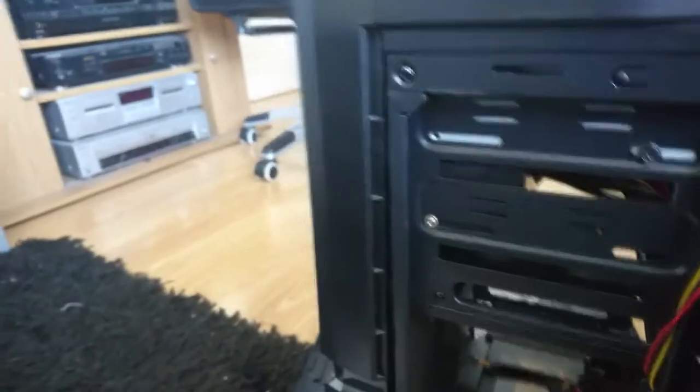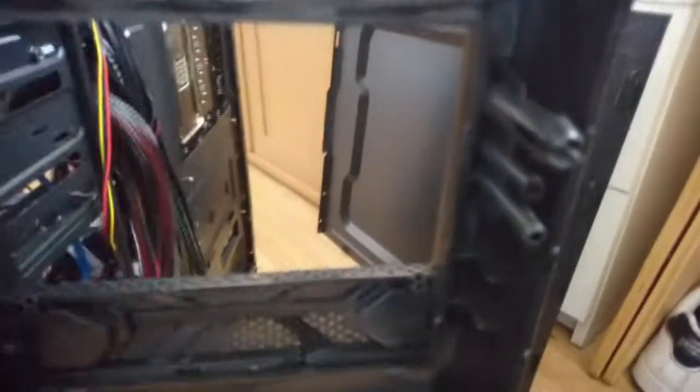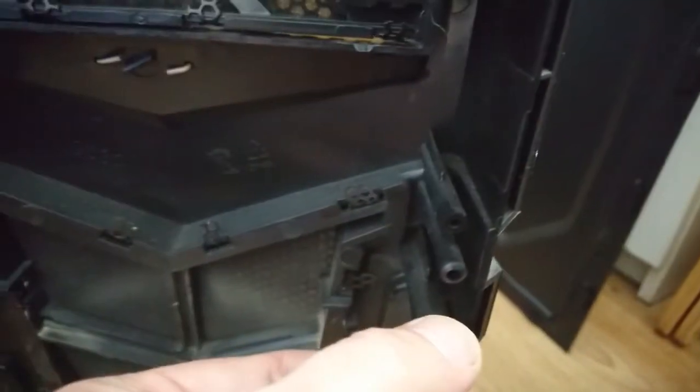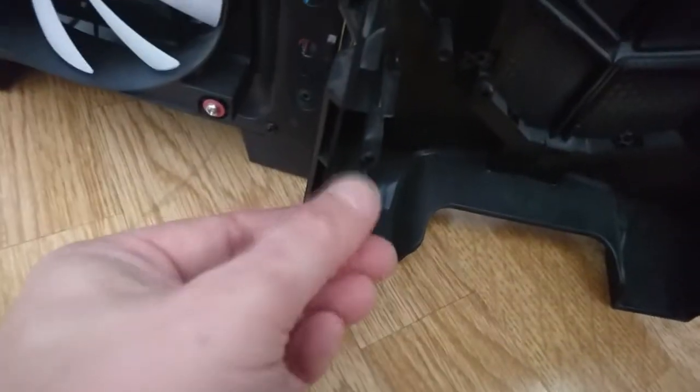As you can see, we've got the front off. So there's a snap here, two snaps at the top, snaps in the middle, and snaps down here. Basically that's what you need to do — just give it a little bit of force, not too much; you don't want to break it.